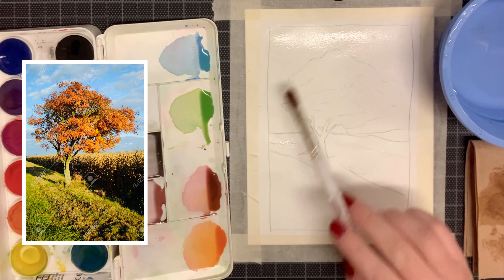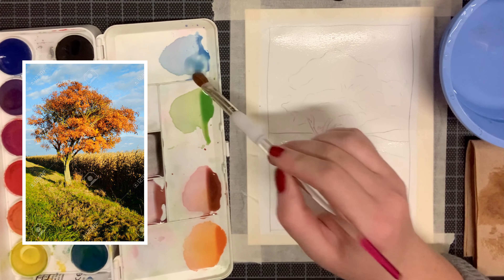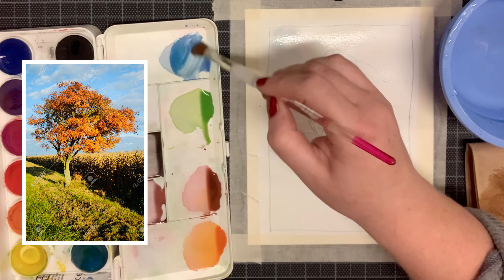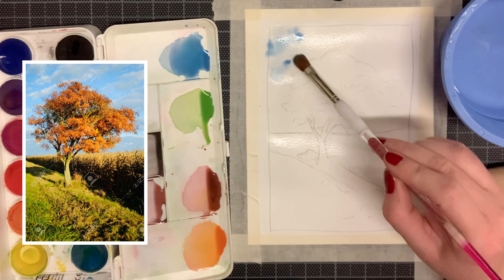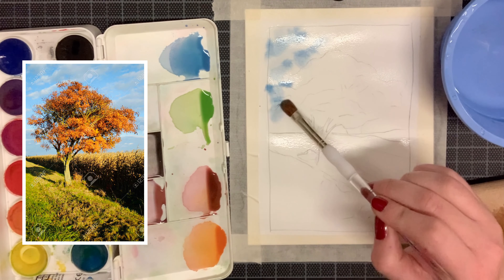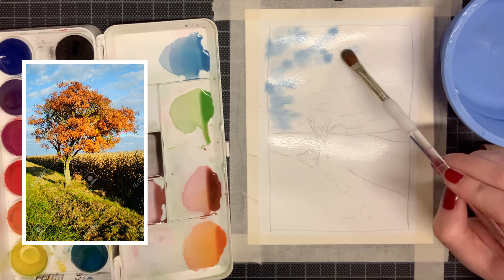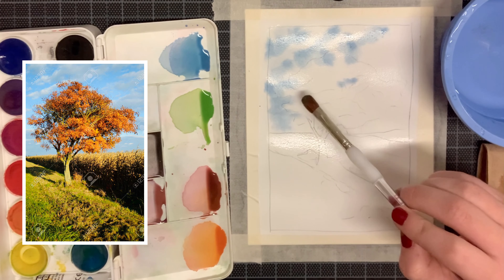Once you have water everywhere on your canvas you can start painting in the sky. I'm using my smaller mop brush, going in with my combination of cyan and cobalt blue, painting in streaks. I didn't mix enough and it's already drying on my palette, so I'm quickly remixing it, only putting pigment in where I see blue in my sky. I'm painting it in the distance and width that I'm seeing it, leaving white gaps to show space for clouds. Even in the tree I'm allowing the blue to escape inward to create the illusion of sky showing through.